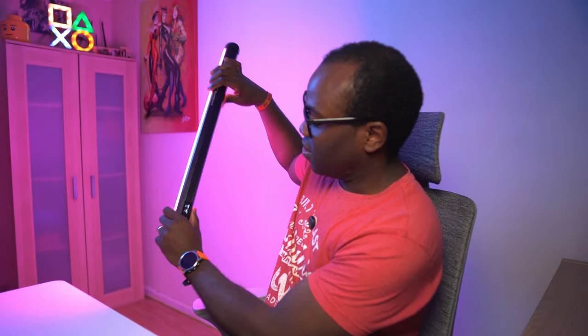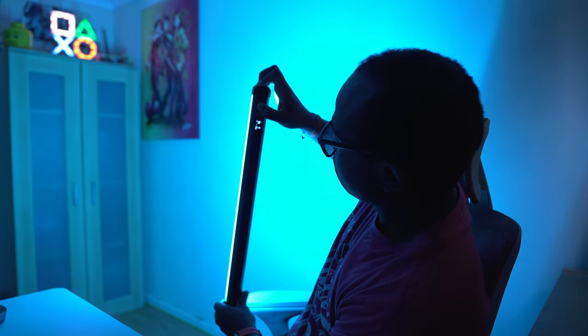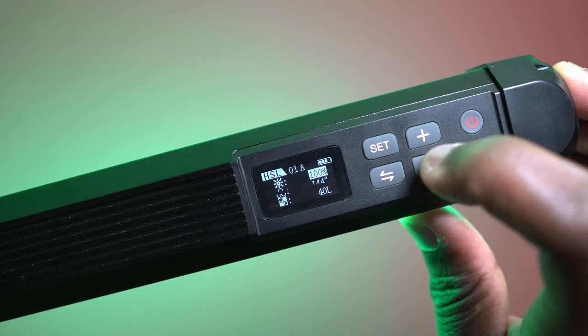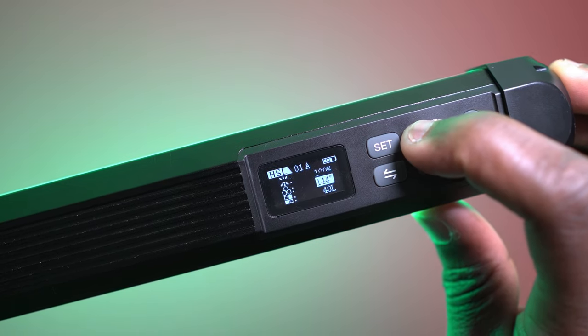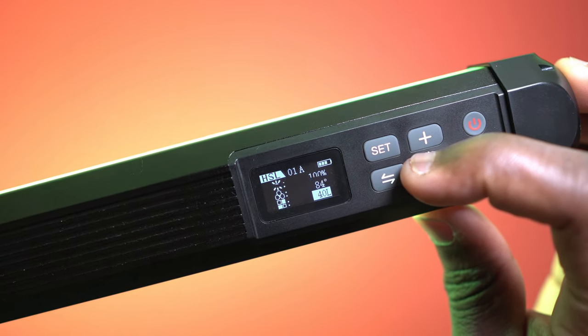If I shine it over here you can see the light spread and exactly how far it reaches. At 100 intensity — which is just a little bit more powerful — you can see what full power gives you. You can choose whichever color you want from the 360-degree color spectrum. This light gives me that big burst of soft light I need, whether that's natural light or a specific RGB color. The control panel lets you dial in the exact hue, saturation, and brightness.